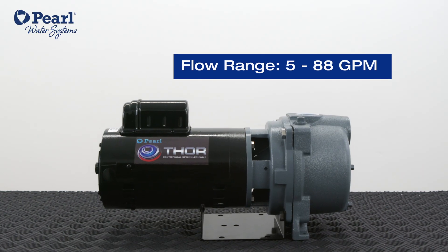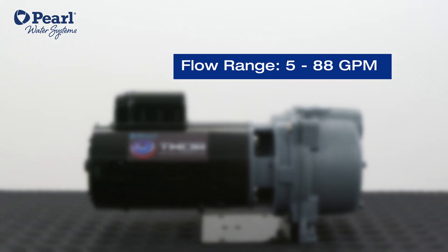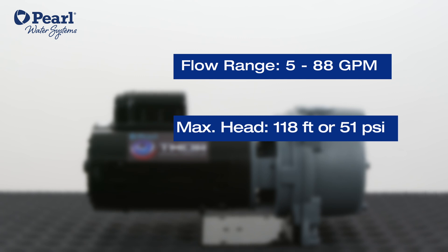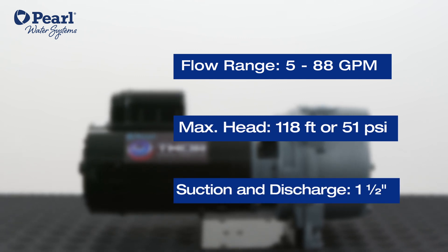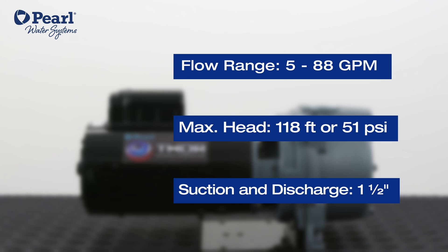This centrifugal pump has a flow range from 5 to 88 gallons per minute, a maximum head of 118 feet or 51 psi, and a suction and discharge of an inch and a half.